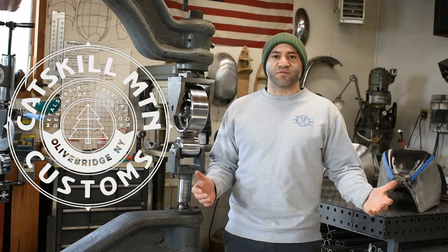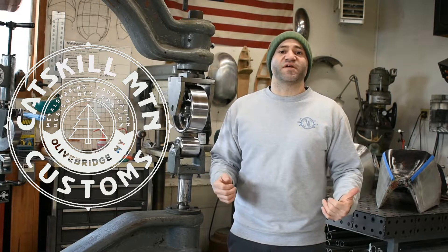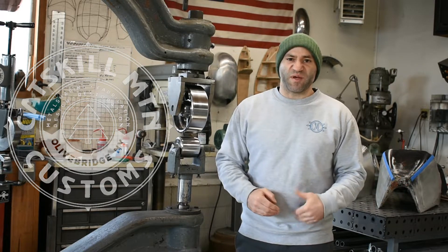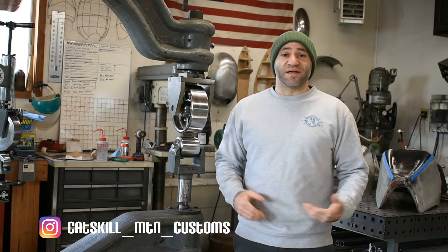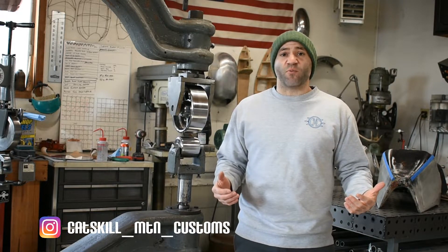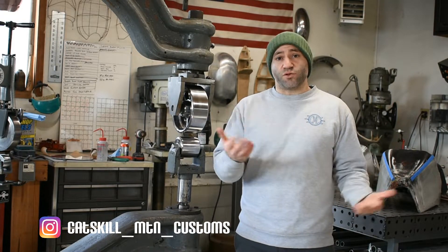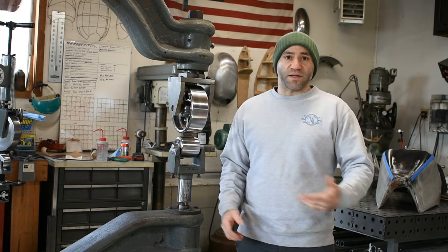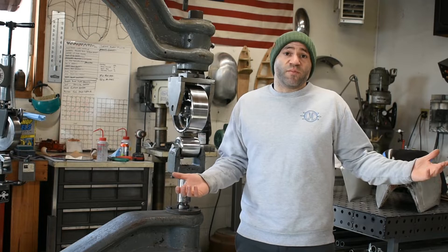Hey everyone, this is Nick from Catskill Mountain Customs here in upstate New York. Today I have a video that's probably long overdue. I get so many people asking me about my personal English wheels and also which English wheel you should buy. So I'll give you a look at mine and tell you my opinions on which one maybe you should get.